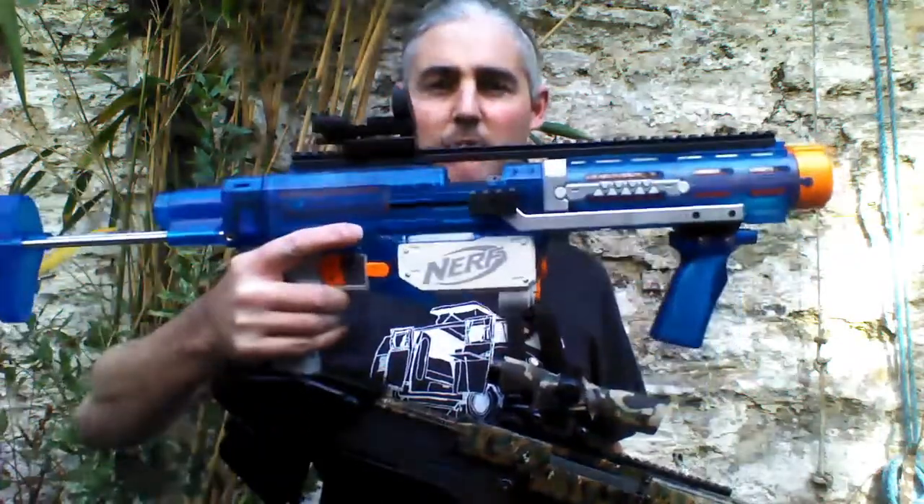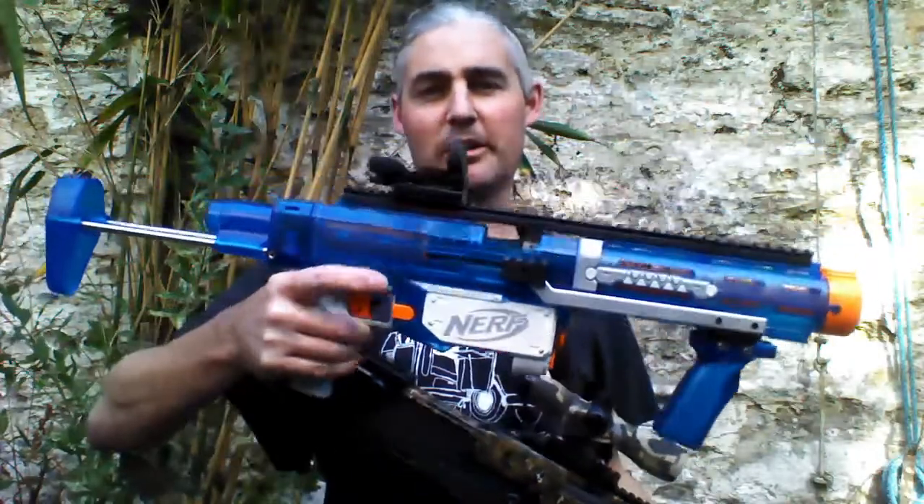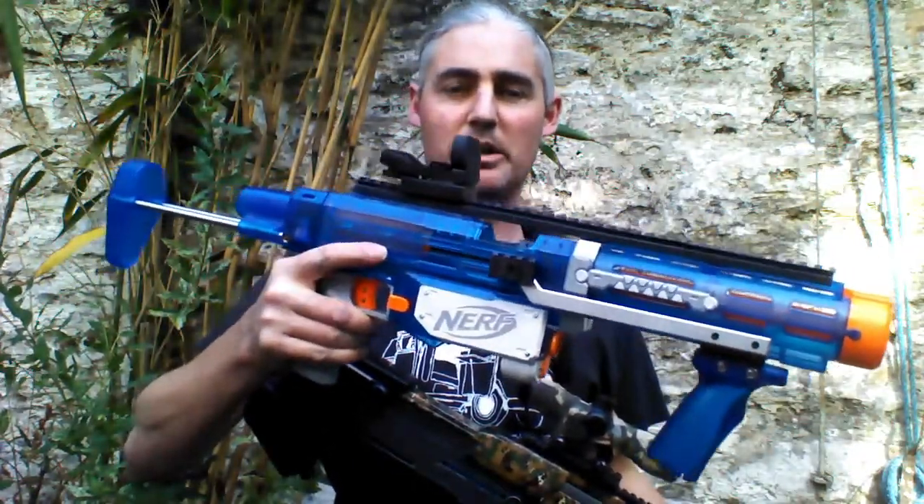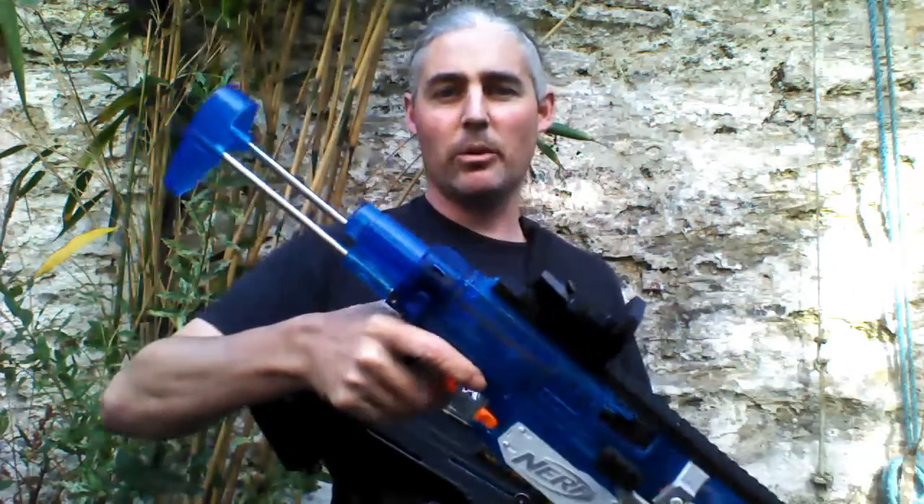I've got my Clearblue Retaliator that I've been doing a bit of work on. This is the one I used for my test on the Worker Short Breach, and I've added the spring from the Worker Kit and done a few tweaks. I want to see what that shoots like.